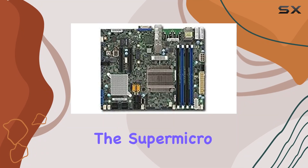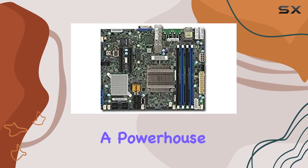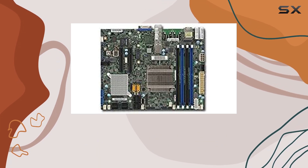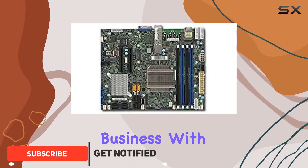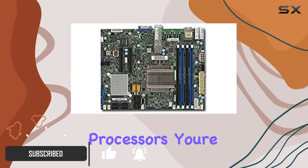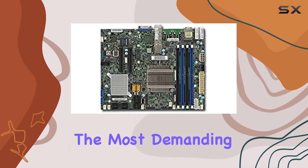Today, we're diving into the Supermicro X10SDV7TP4F motherboard, a powerhouse designed for server environments. From the get-go, it's clear that this board means business. With its compatibility with Intel Xeon processors, you're getting top-notch performance that's ready to tackle even the most demanding tasks.